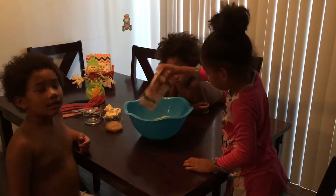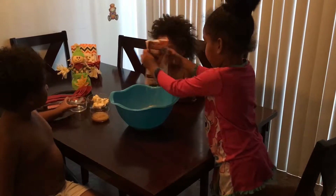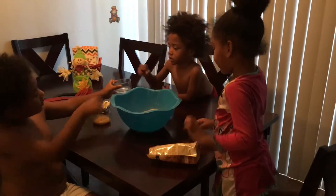Now it's my turn. Okay, Andy, grab the water. Grab this and put it in there.